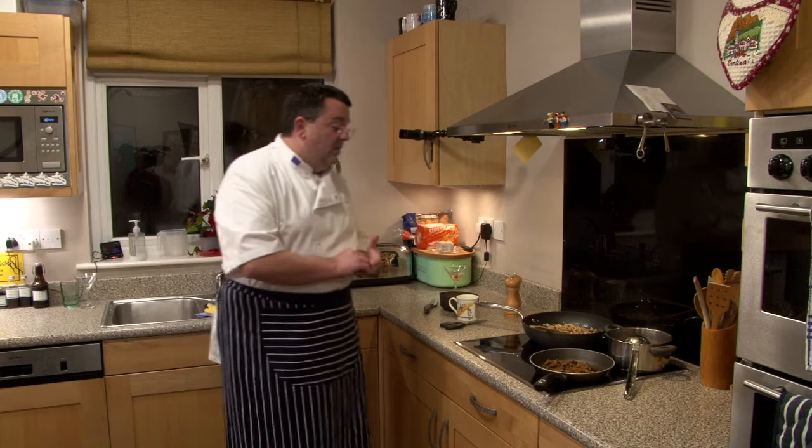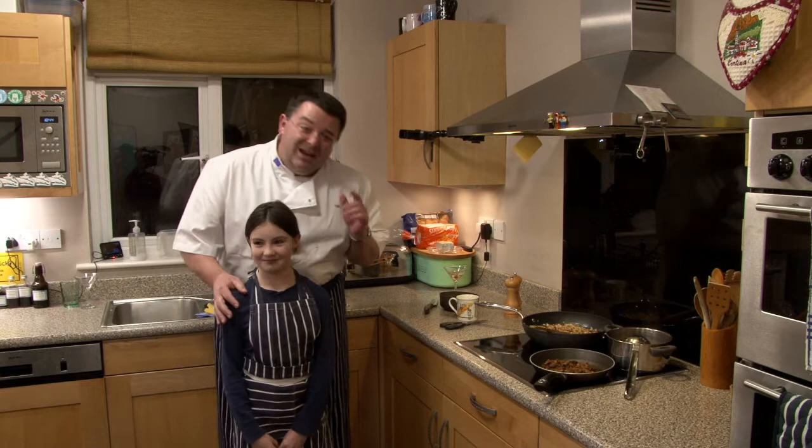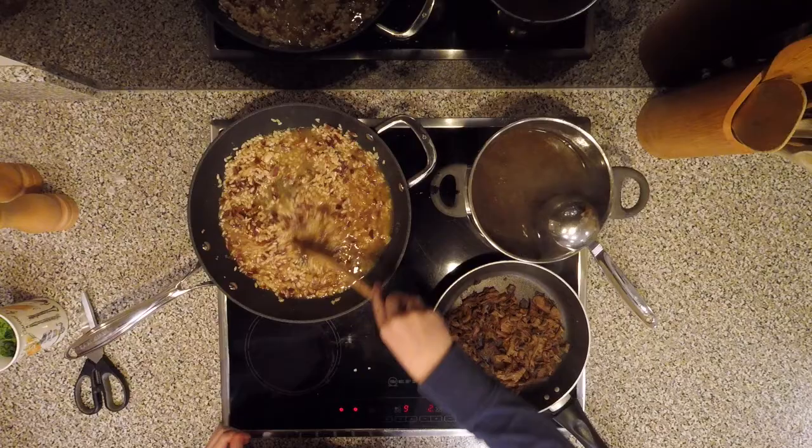I'm going to introduce one very talented young lady — my assistant chef for the evening. This is Imogen. She's about to go on an international cooking course in New York but unfortunately can't because of Covid. Imogen is going to keep stirring here, which means I can sit here and relax and talk to you. She's going to stir in nice gentle circular motions.